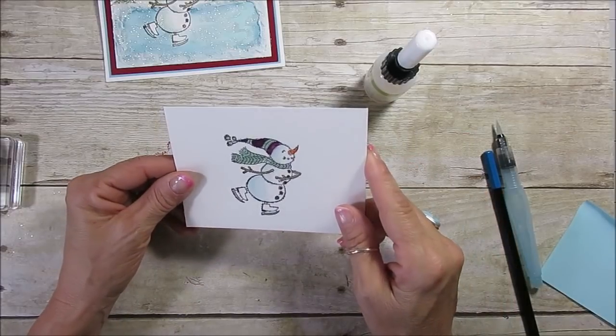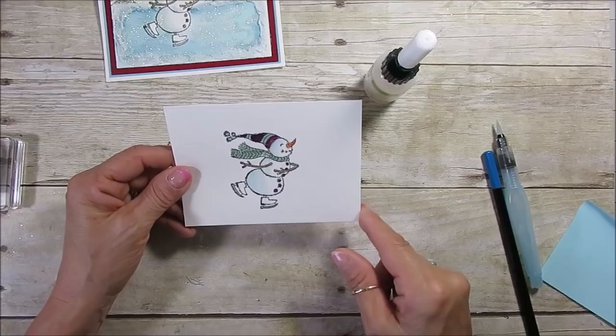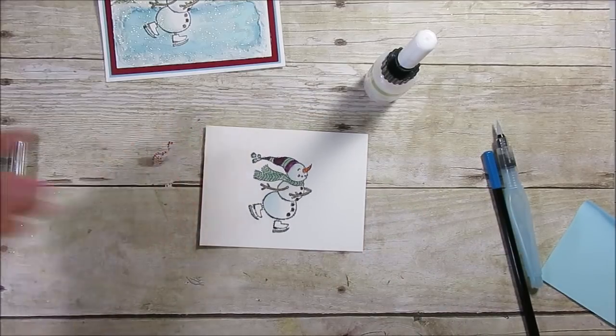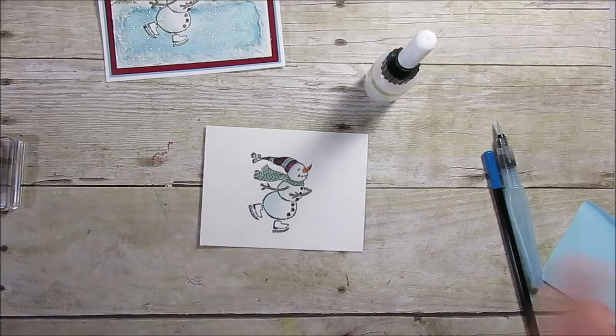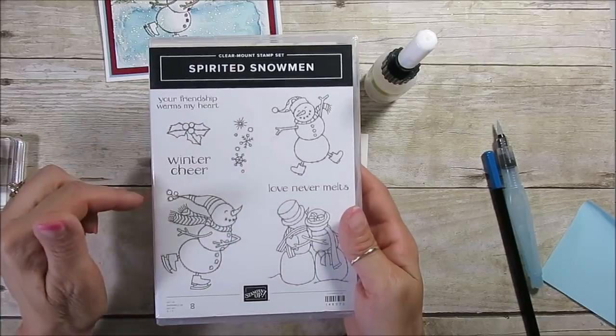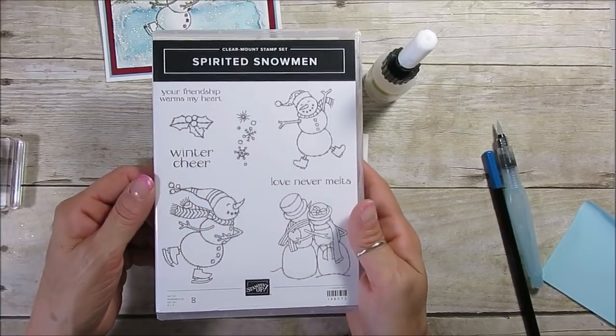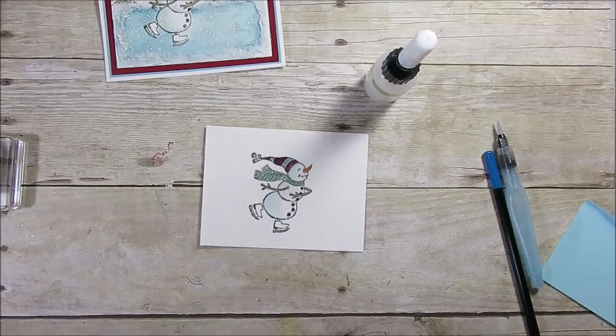I have a piece of watercolor paper that measures 5 by 3 and three-quarter inches, and I stamped my snowman with Stazen. I'll have all the links on my blog above and below. This is the lovely Spirit Snowman — absolutely love it. I'm going to have many other cards to show.